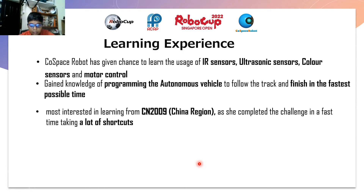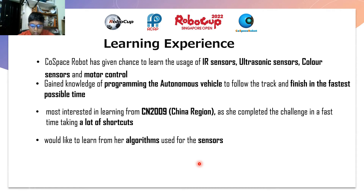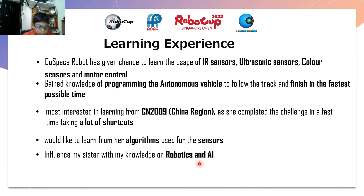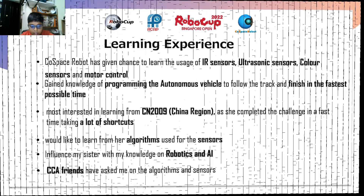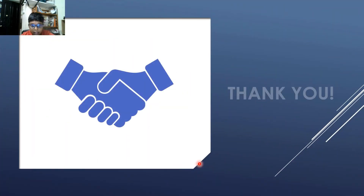I am most interested in learning from CN2009. She did it last year and completed the challenge in a fast time, taking a lot of shortcuts. I would like to learn from her the algorithms used for the sensors. I influenced my sister with my knowledge on robotics and artificial intelligence. My friends from my CCA have asked me about the algorithms and sensors. Thank you for your kind attention.